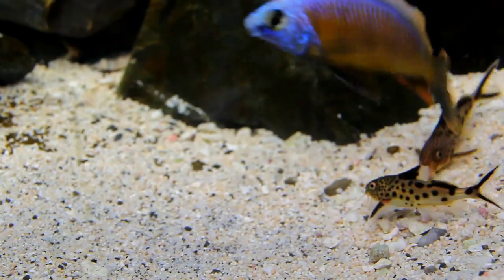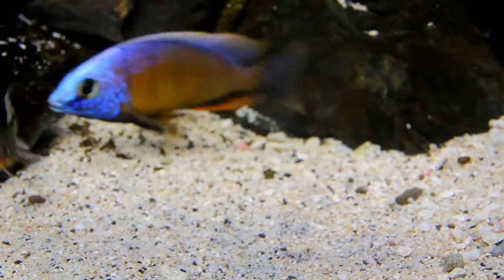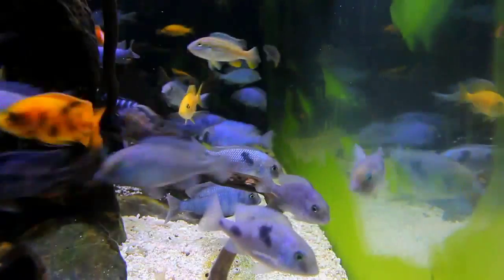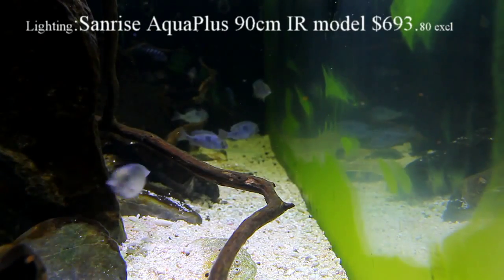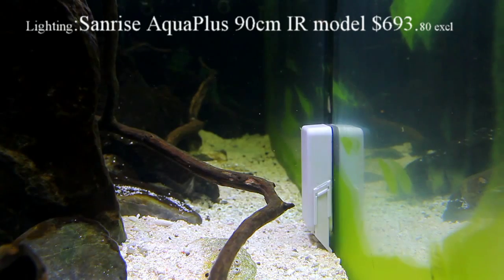It's important to showcase your fish in the best possible way, and one of the easiest ways to achieve this is to ensure that the inside of the glass is free of algae. This aquarium has a large amount of fish and it's under a sunroof, so it gets a lot of algae, and as you can see the green algae grows very quickly.